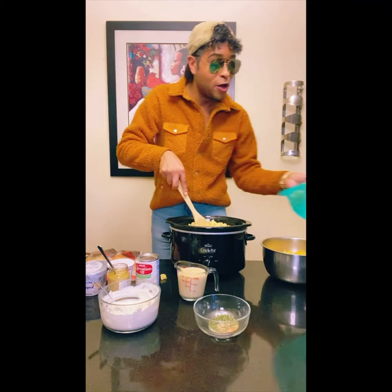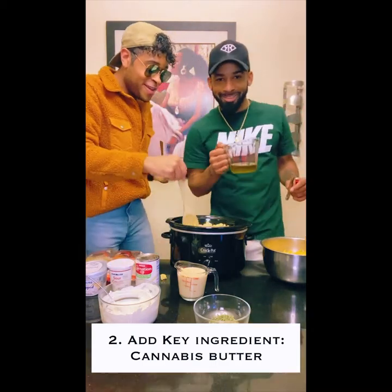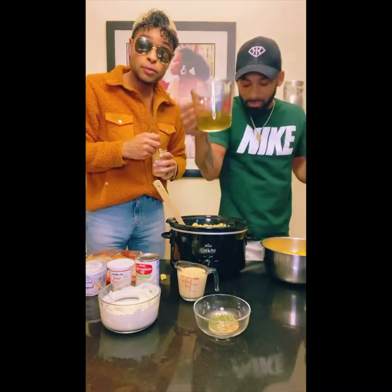There we go. So we get all the noodles in the pan — next, here we go, we're adding that butter in. Check this out, make sure y'all melt it down. It should look like this when you guys are ready, and you're just gonna pour it in.